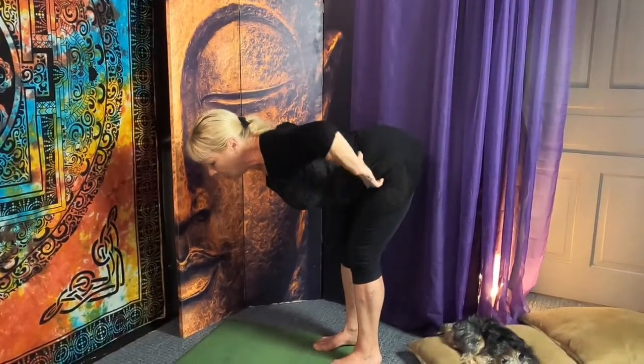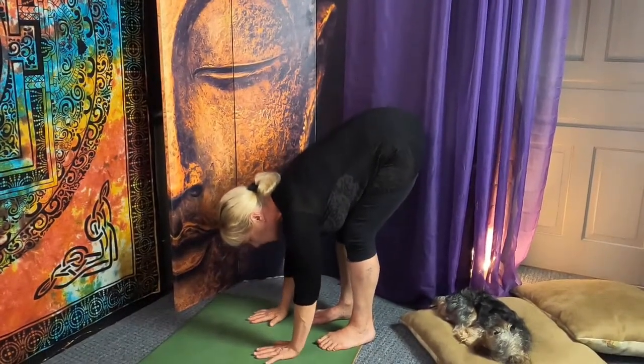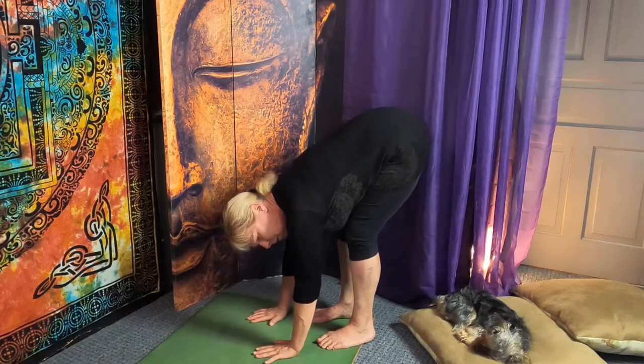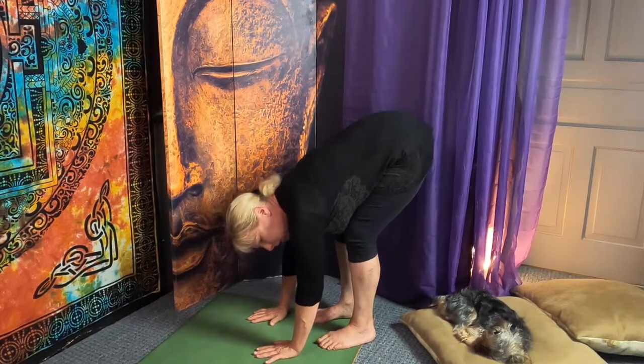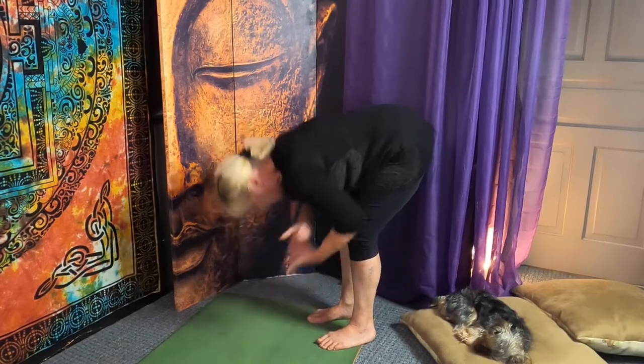I can naturally touch the ground as long as my knees are soft enough to allow the hamstrings to be where they're at. Then you let your head relax.